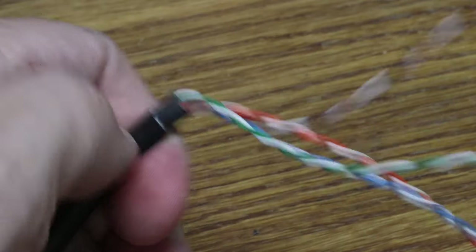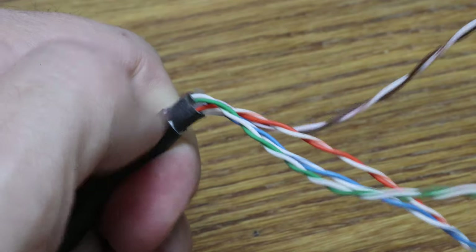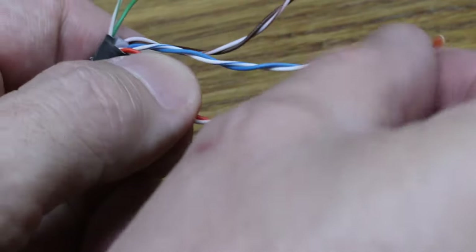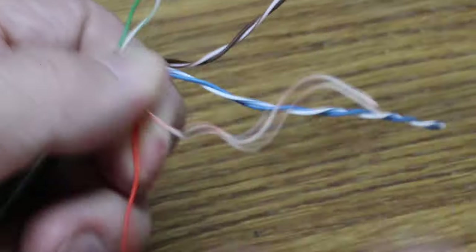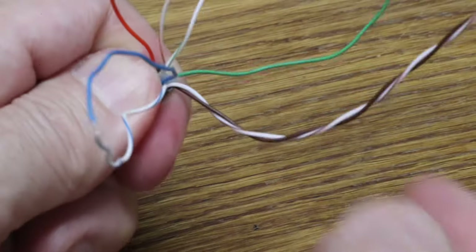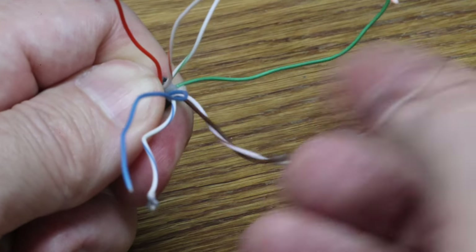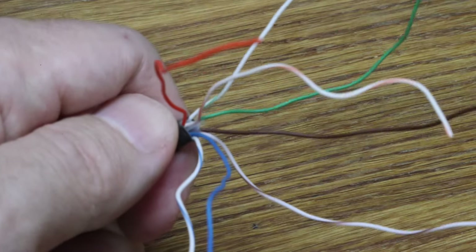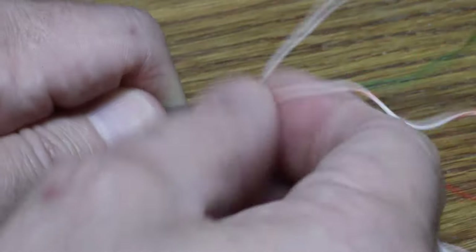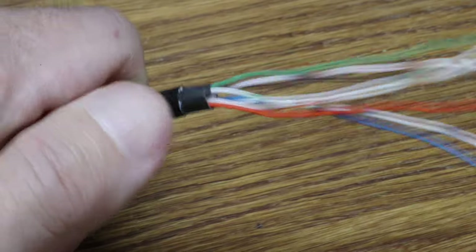Now we have four pairs of wires all twisted together — orange, green, blue, and brown. The first thing is to untwist them; you literally just untwist them around each other like this. You can see each individual wire has a solid colored wire and an associated white wire with a thin line of the associated color, giving eight wires total. Now you want to make them straight — it's quite important. These are easy; I can just pull them in my hands. Some cables are really hard to make straight and you might need to hold them against wire cutters or something.